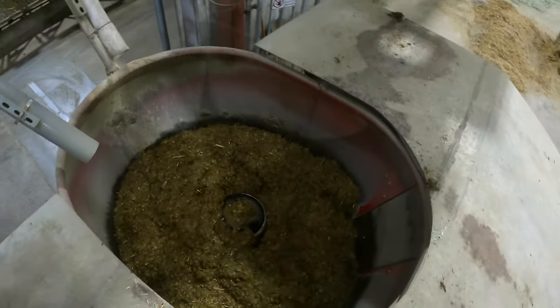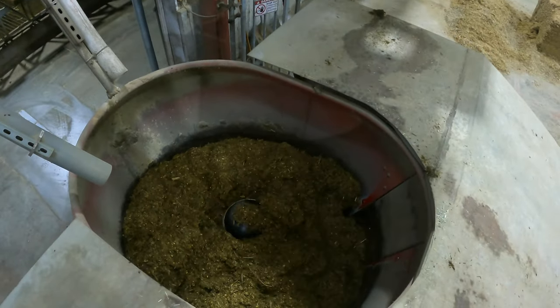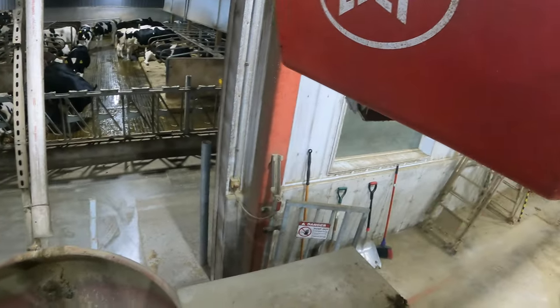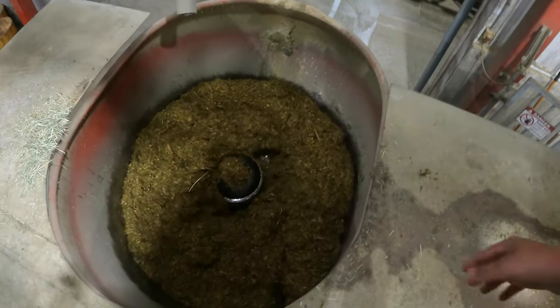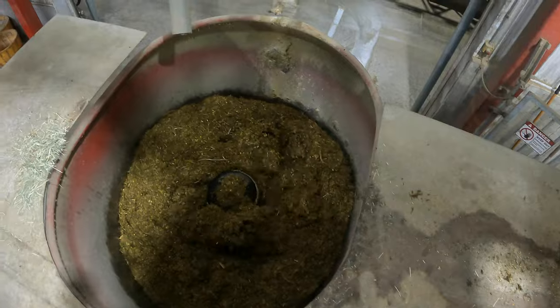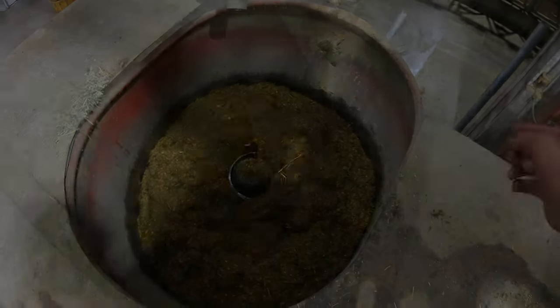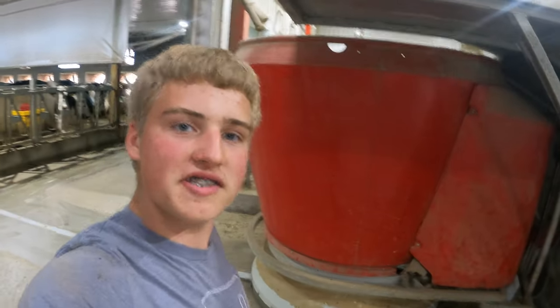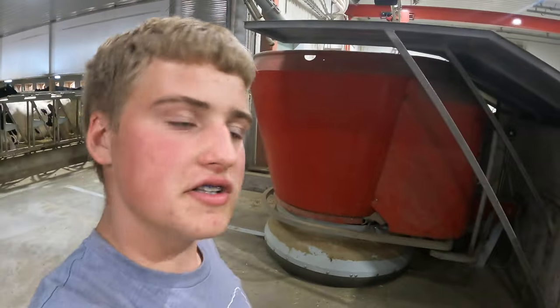Now the feeding robot is doing a post-mix. Post-mix is basically after it's done adding all the feed it needs from the grabber. After post-mix is done — about 10 minutes — it'll head out and go feed whatever cows need to be fed. The MFR is just about done mixing and then it will go out and start feeding cows.